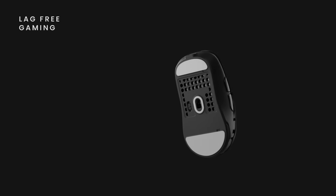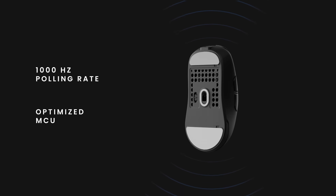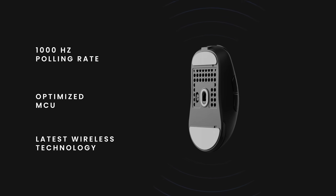Experience lag-free wireless gameplay with a 1000 Hertz polling rate, optimized MCU, and the latest wireless technology.